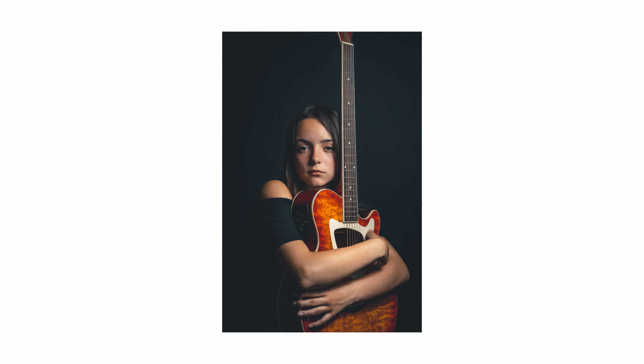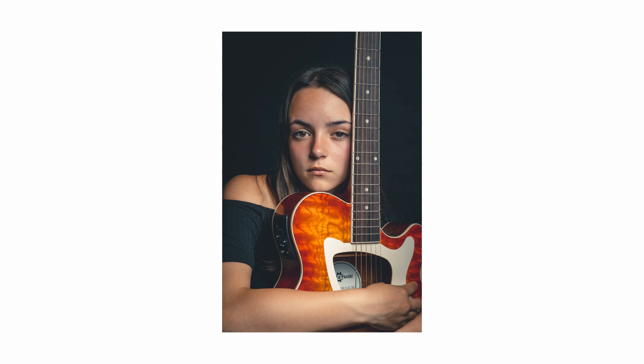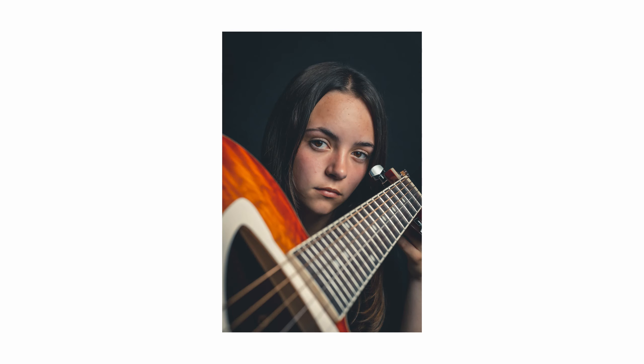This one has to be my favourite shot of the day. I also tried a couple of options with the light positioned above Tia which gave a bit more of a loop lighting effect. We kind of just got a bit more experimental then and tried using the guitar in all kinds of different ways, whatever we could think of, just to get a few more creative shots. Some came out better than others but it was good to just experiment anyway.